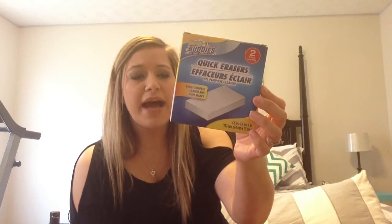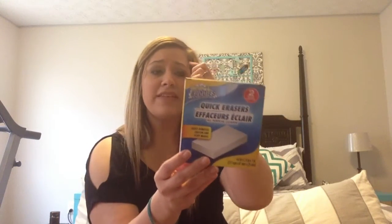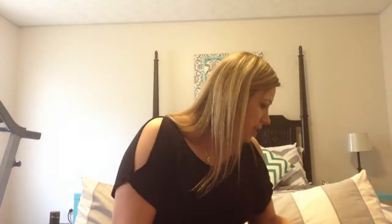I also picked up these Scrub Buddies quick erasers. I normally use the Magic Erasers from couponing and I've gotten quite a few of those for free, which has lasted me for years. However, now that my kids seem to be nicking the furniture with toys or whatnot, I figured I'll try these and see if they work as well as the Magic Eraser does.